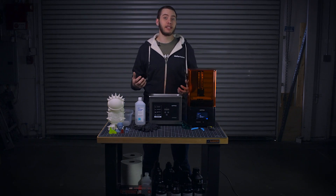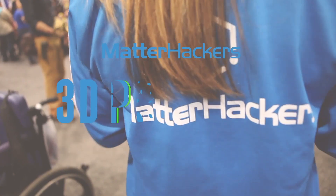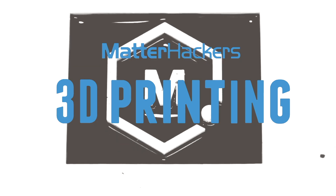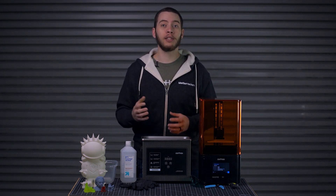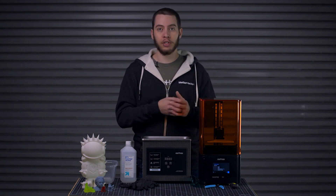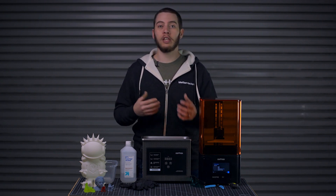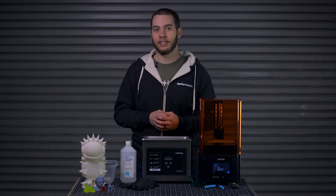I'm Alec and today we're going to talk about how to set up a desktop fabrication station for resin 3D printing. Your resin 3D printer is on its way and you just can't wait to work with it, but make sure that your workspace is as ready for it as you are. There are a lot more considerations to make with resin based 3D printing than with plastic based 3D printing, or FFF. So I've compiled this checklist of different things you might need to prepare. Let's get started.